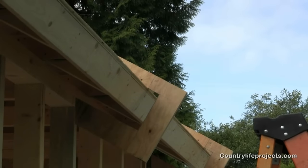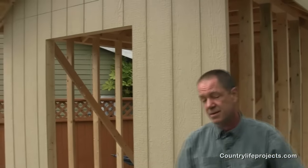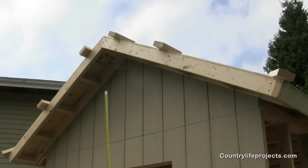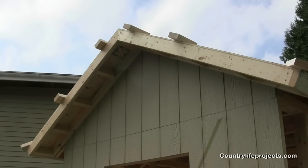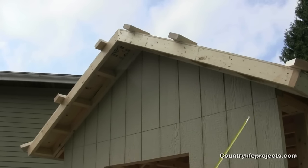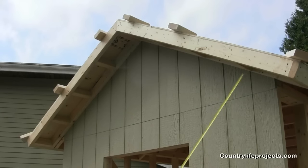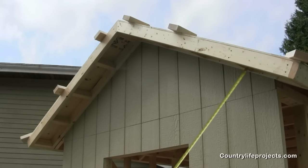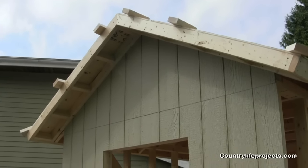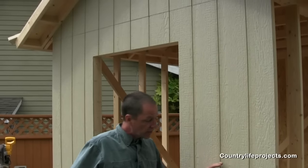Coming to the front of the shed, you'll see that I have blocking on the corner and all the way across to the other corner. We're going to use that to make it easy to align our fascia boards on the front. When you're working on your own, that can be a little bit difficult. We're also doing the fascia before the soffit material because it will be butting up against it. With this open, we can use clamps to hold our fascia boards while we're marking them out and also when we're installing them.